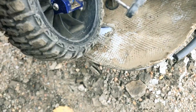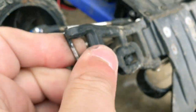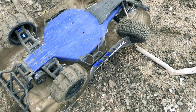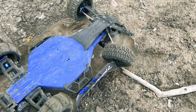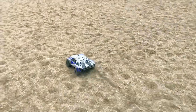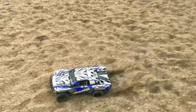Doesn't look like it broke that suspension arm at all, but I'm going to have to carry it back to the vehicle, get my little hex key and put that back in, and then I'll be back out ripping some more. Alrighty guys, I got her all patched up and we are ready to rip some more. Go!